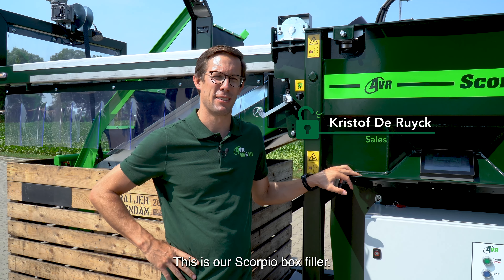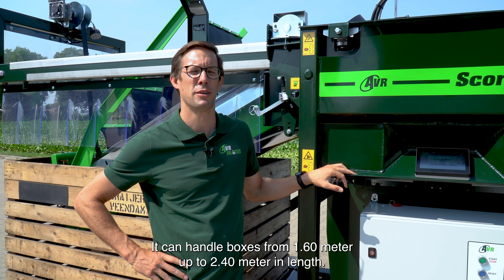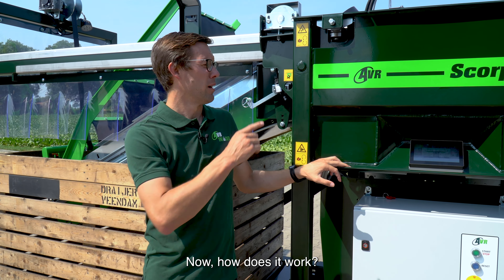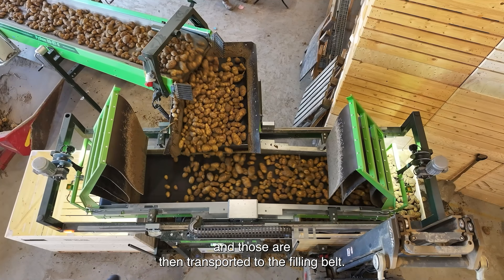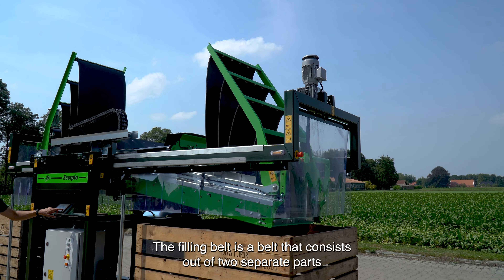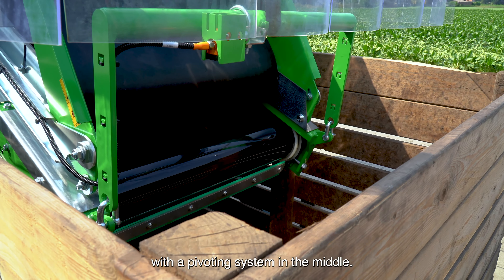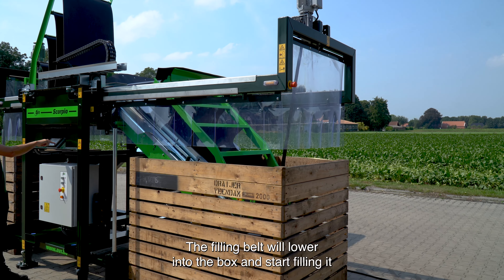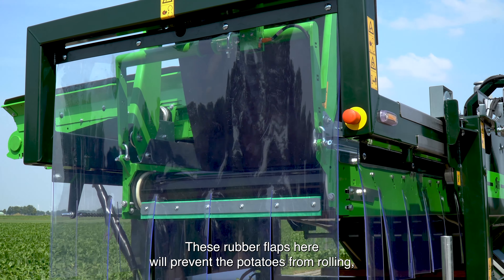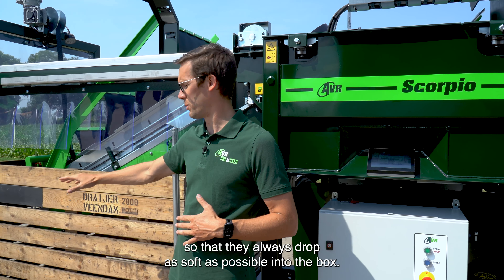This is our Scorpio Box Filler. There's only one type of it. It can handle boxes from 1.60m up to 2.40m in length. How does it work? The potatoes are fed into the feeding belt on the back and those are then transported to the filling belt. The filling belt consists of two separate parts with a pivoting system in the middle. The filling belt will lower into the box and start filling it with potatoes. These rubber flaps here will prevent the potatoes from rolling so that they always drop as soft as possible into the box.